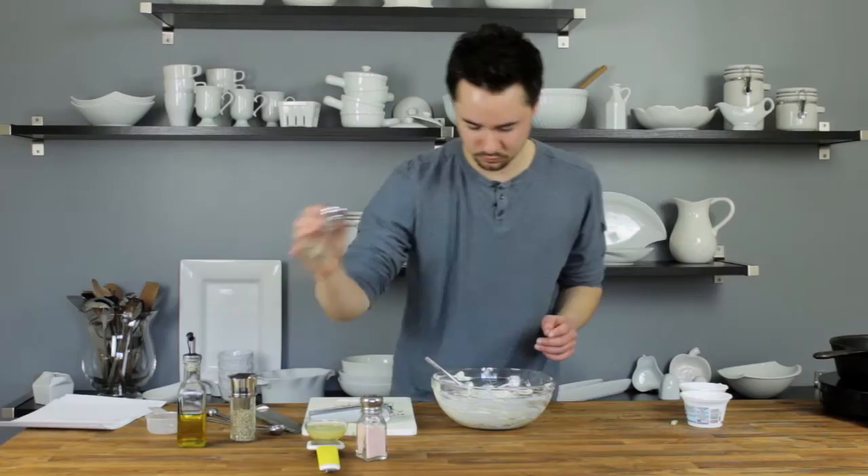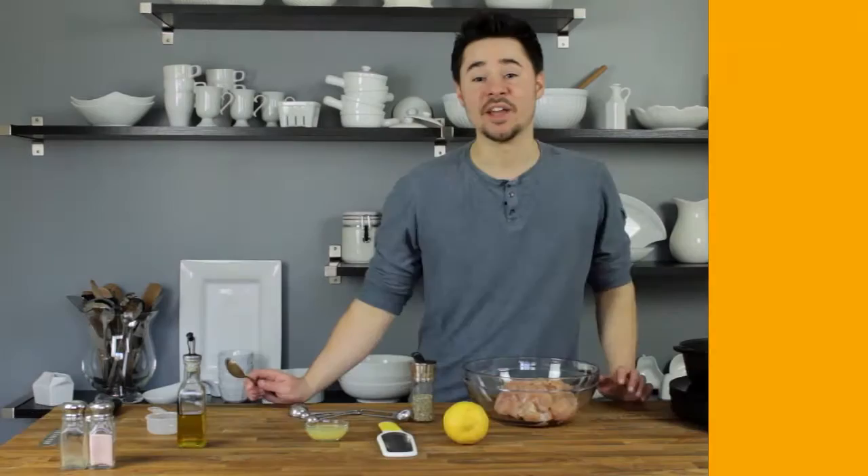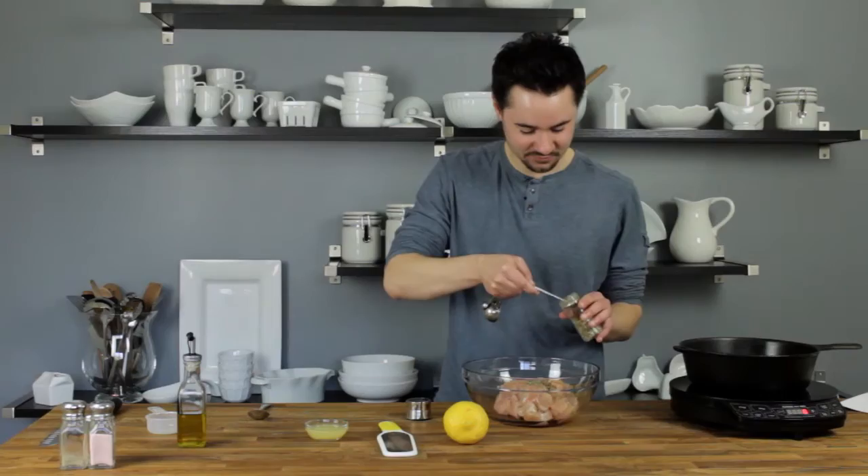Add a little salt and pepper to taste. That's it — it doesn't need to be in the fridge for a long time. We'll make the chicken, and by the time the chicken is done, the tzatziki should be good to go. For the chicken it's really easy — all you're going to need is two teaspoons of oregano.